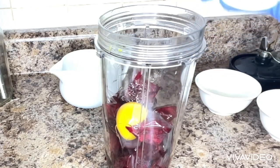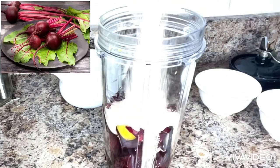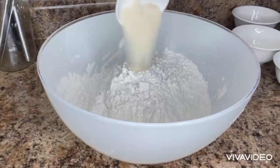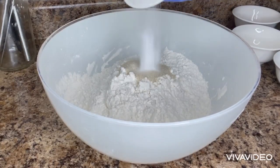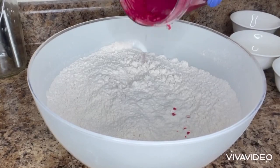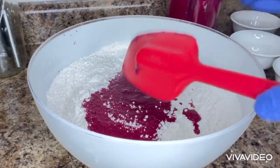Next, I will blend the beets. The only difference is the spinach has two tablespoons of sugar and this one has a tablespoon. And next is four cups of all-purpose flour, a tablespoon of sugar, king sugar, one-fourth teaspoon of cinnamon, and salt. After mixing, I will add the blended beets to it and make the dough.